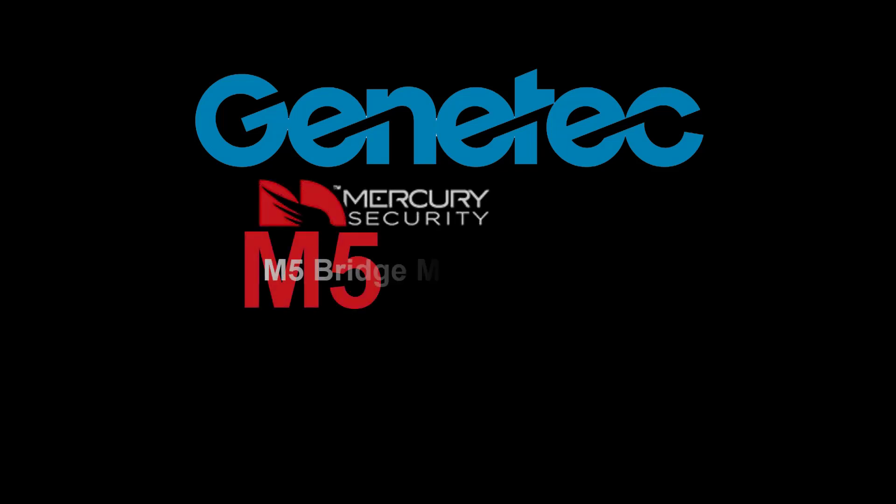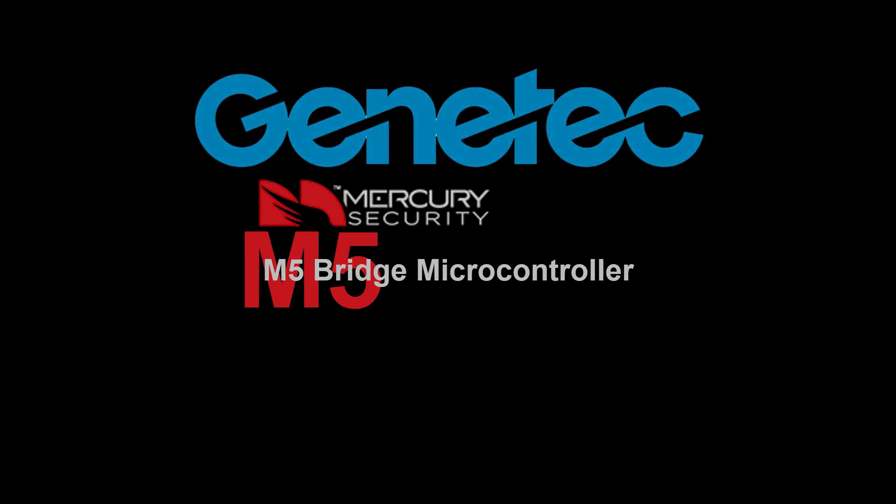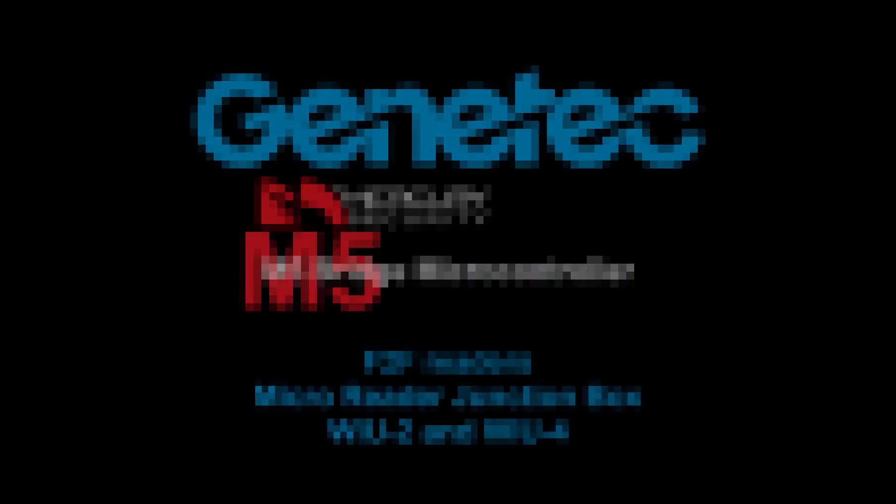Welcome to this video tutorial for Mercury M5 bridge microcontroller integration into Genetech's Security Center. This video explains how to wire and configure F2F readers, the MR junction box, and YU boards.